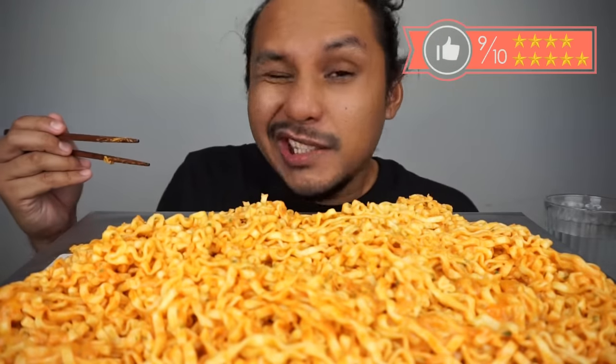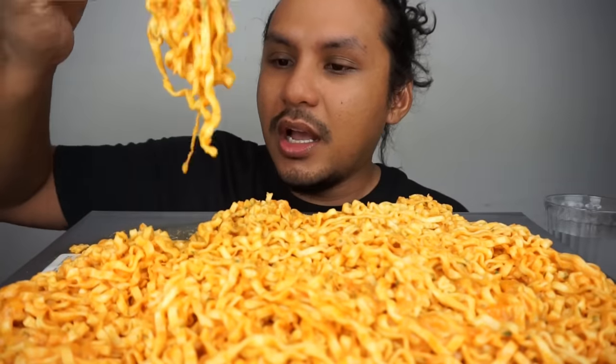Bismillahirrahmanirrahim. Oh, it's a little bit less. Ha-ha-ha! Bertaril tahliah. Mozzarella.